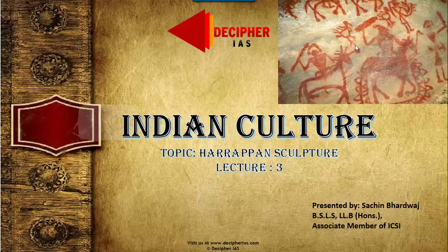Hi friends, I'm Sachin from Team Recipher and I hope you all are doing well. We will be discussing today's sculptures which are made of bronze and terracotta, along with the ornaments Harappan people were using and the clothing styles.